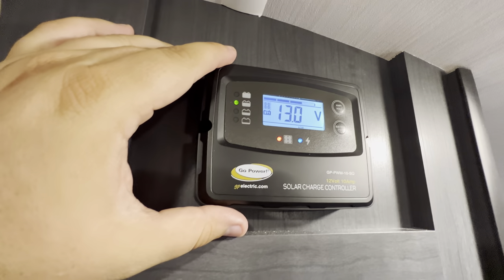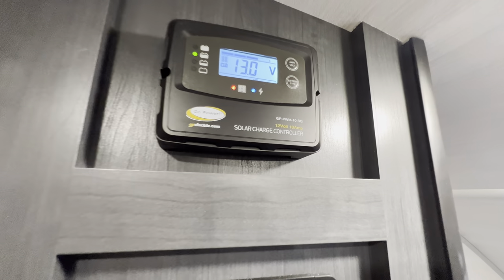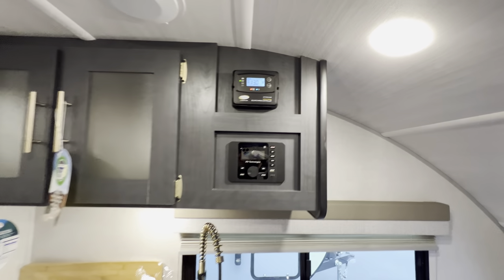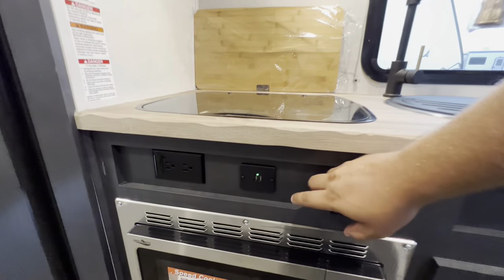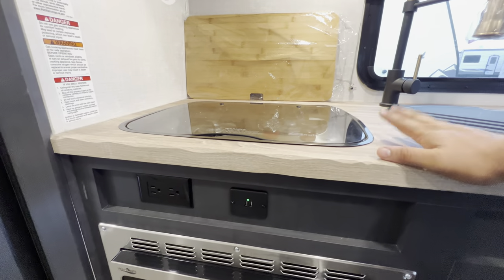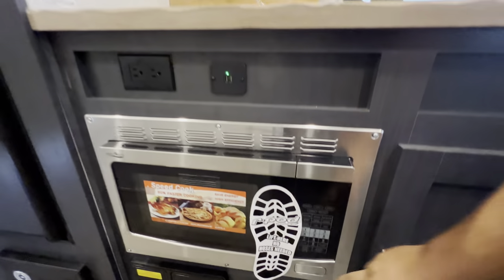Solar charge controller — that's just to let you know that the solar is working. It's about 8:15 in the morning, so it's still juicing up on a cloudy day, which is pretty nice. They pick up some serious power even when the sun might not be blatantly blaring down on you. Two USB ports and two outlets, all centrally located right here, so that way you can charge your devices, hook up a blender, you know, do whatever that you do.